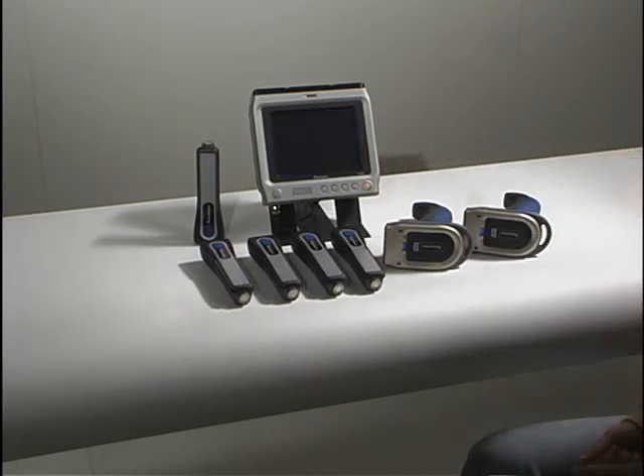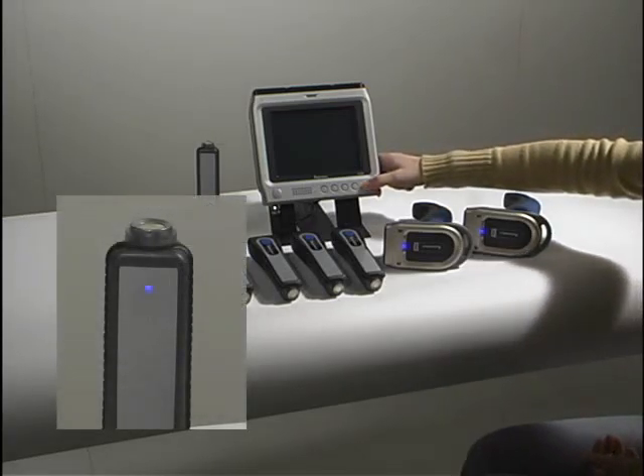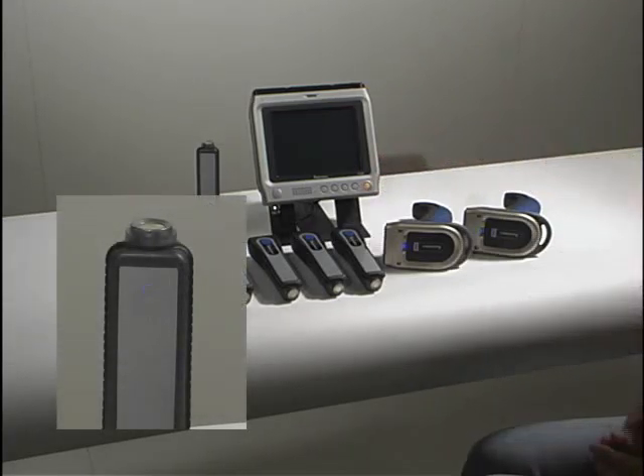When we suspend the unit, all of the scanners disconnect. The ready light indicates this by blinking.